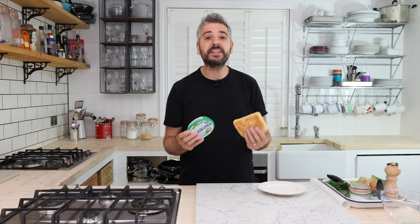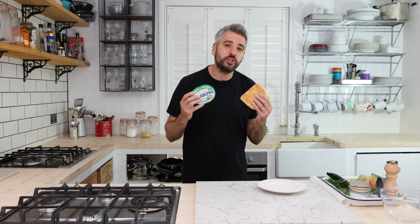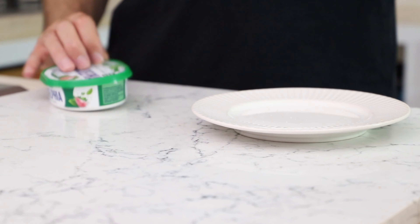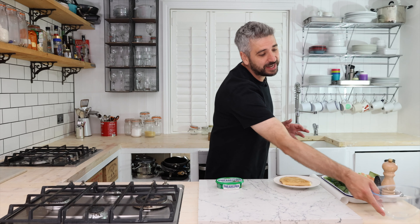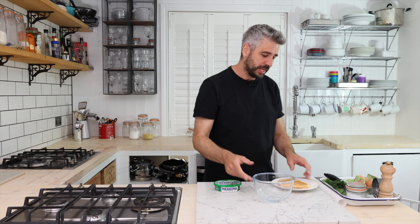Hi guys, I'm Miguel Barclay and today we're going to be making something a little bit special using this end slice and some Philadelphia. Philadelphia are on a mission to make you change the way you think about food waste, starting with the end slice. It's crazy to think that one in five people actually throw this away. Here's the recipe I've come up with — it's called bread and butter scones with garlic and herb Philadelphia.